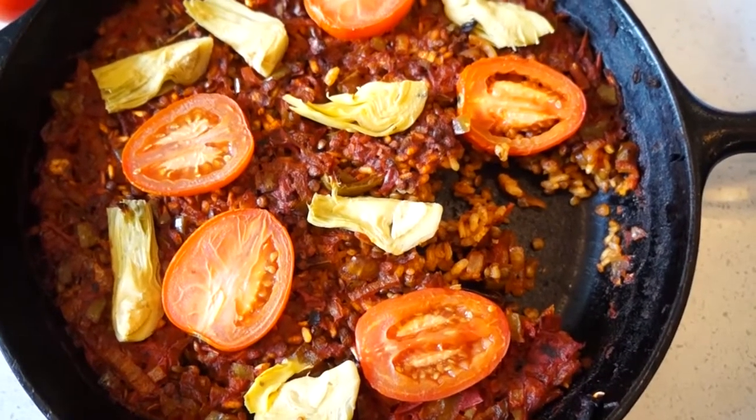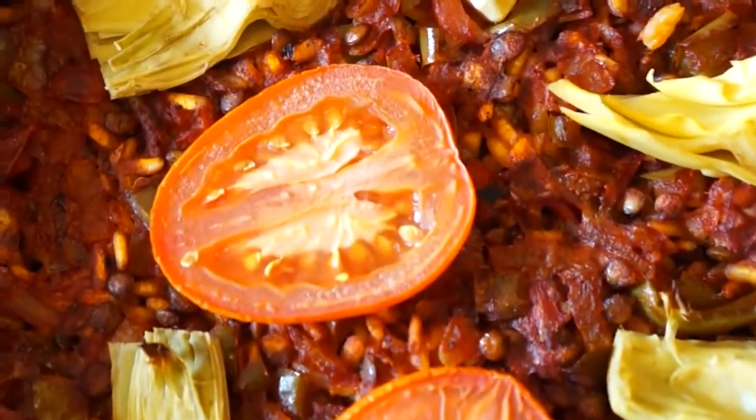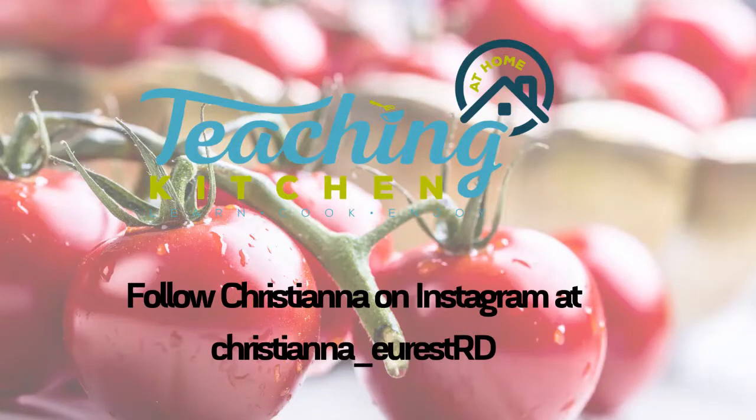The lentils also cooked really well. It's got a really nice smoky, tomato-y flavor. Well, I hope I was able to transport you to Spain a little bit with this vegetarian paella with lentils and artichokes today. I'm so happy you joined me. I'll see you for the next one.